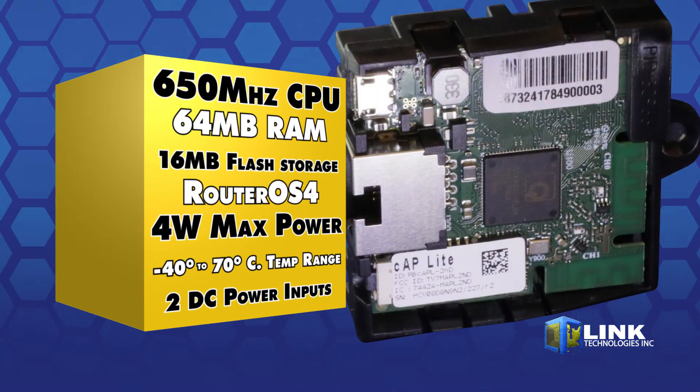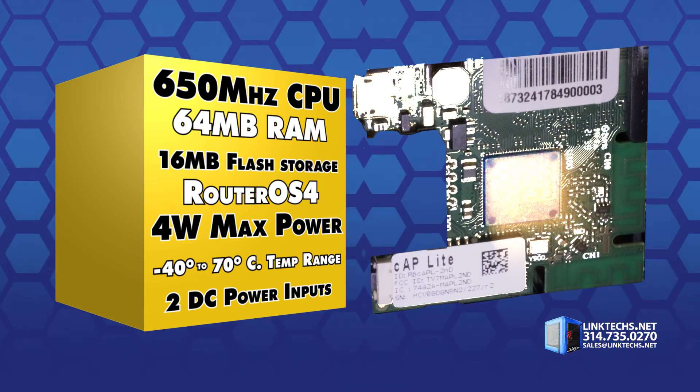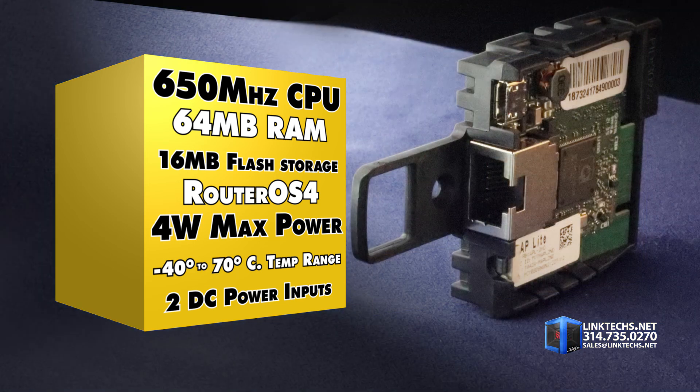Each unit is powered by a 650 MHz CPU, 64 MB of RAM, 16 MB of flash storage, RouterOS 4, 4 watts max power consumption, and an operating temperature range of minus 40 degrees to 70 degrees Celsius, with a total of 2 DC power inputs.